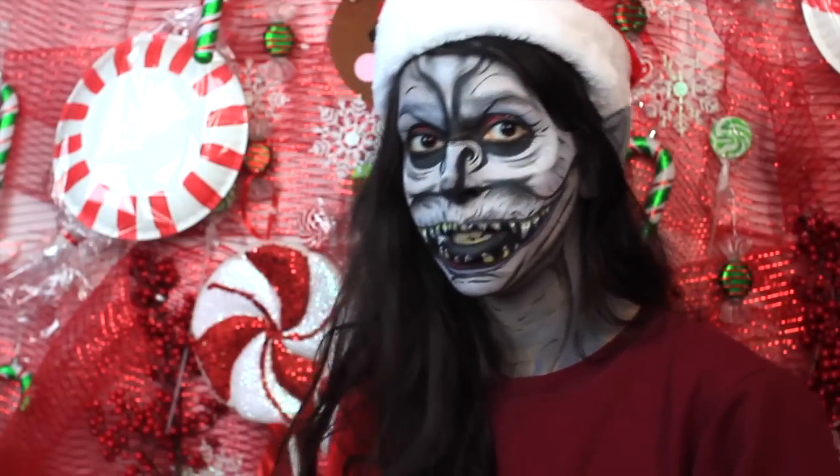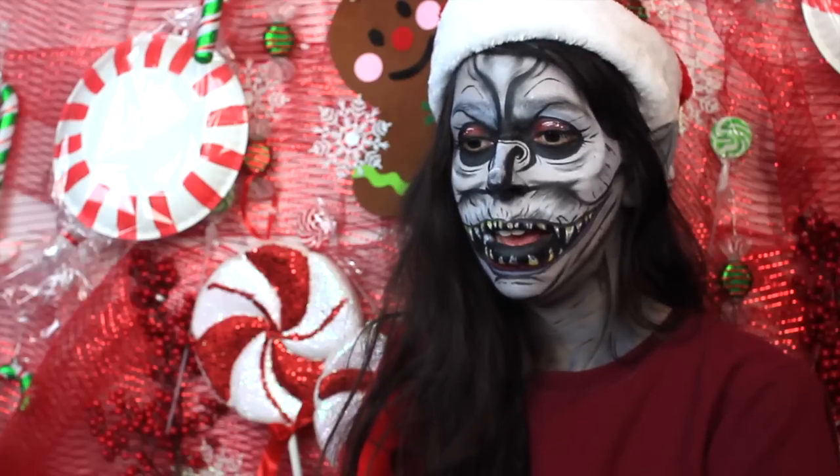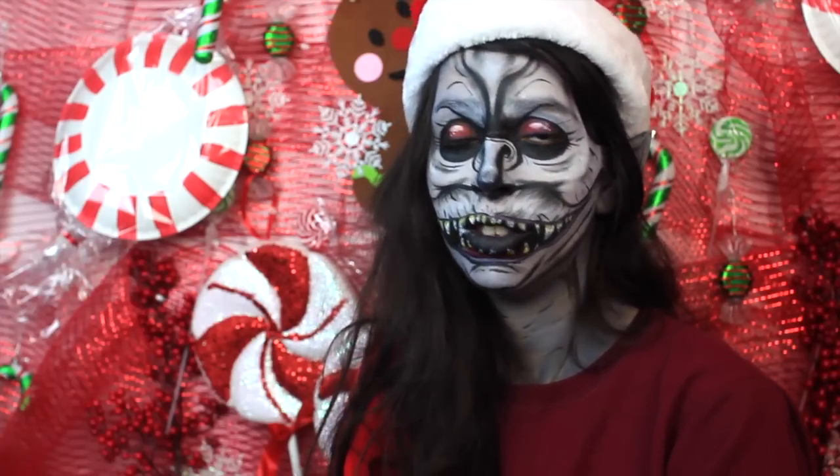This is the look I created. I hope you guys enjoy it. Please give it a thumbs up if you like it, and keep your requests coming. I'm going to be doing Mrs. Claus and Grandma Got Run Over by a Reindeer next. And I was thinking about a gingerbread — people keep requesting a gingerbread man.